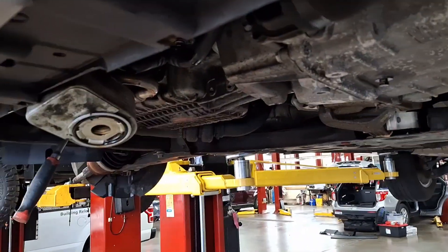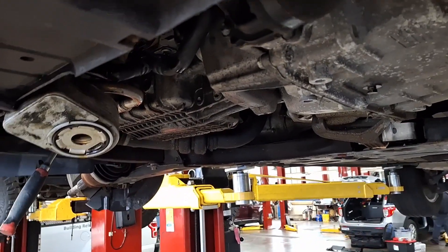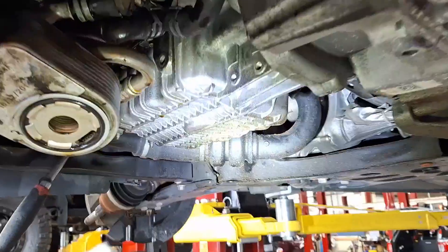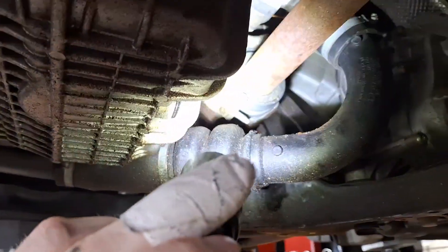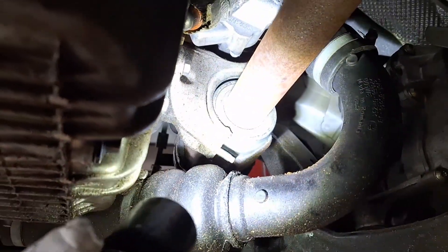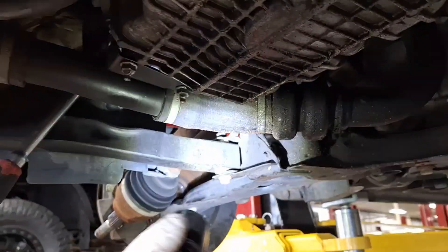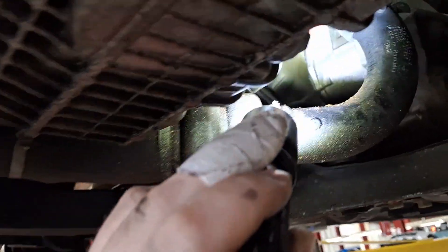Hello Ford Escape owners, 2013 through 2019, two-wheel drive, not four-wheel drive — this applies to you. Every time you change the oil, go ahead and peek underneath at this intermediate shaft axle bearing. This is your passenger side axle that goes to the right of the car on the front.